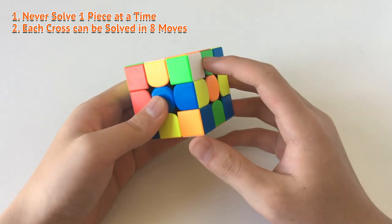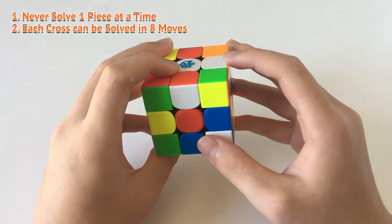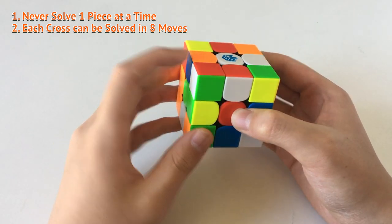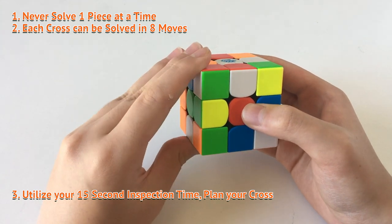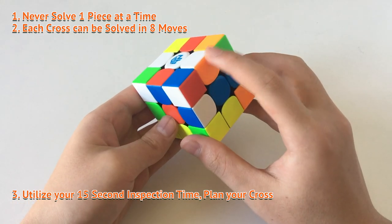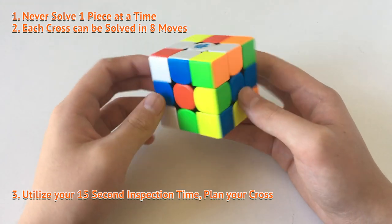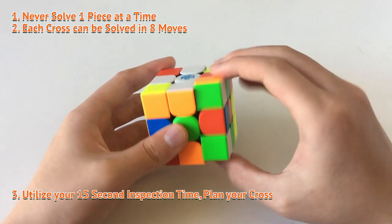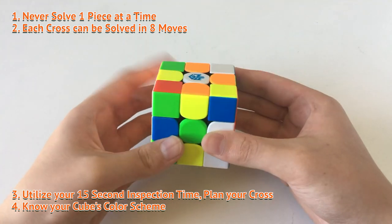So what I mean by that is, for example, if I solve this cross the most efficient way — since I know that this edge, which is the white and orange edge, is going to be the opposite of the white and red edge — this one needs to go here, and I can solve that very easily by doing these two moves. So two moves. Then since I know the orange piece is going to go right here and the blue piece should go here, I can do a third move like that. Then fourth move, bring that up — fifth move, sixth move. So every single cross can be solved in or under eight moves if you use the correct solution.